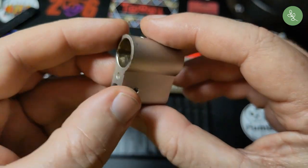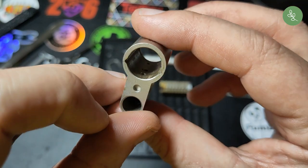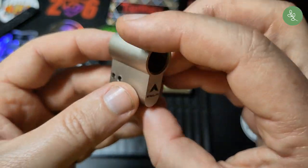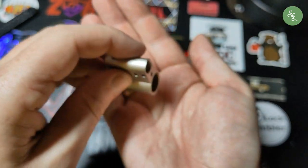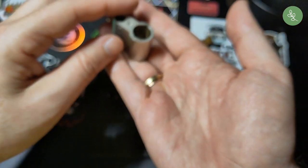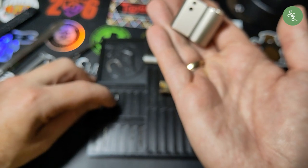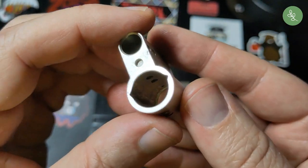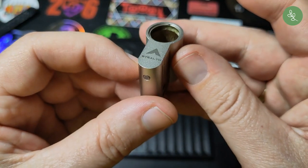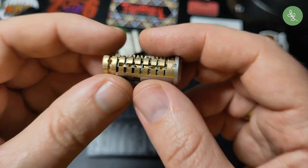Let's look at the housing. From the back, you can see the grooves for the sidebar, and that's where the two pins go. The springs are probably still in there — yes, that's one spring, and two springs. But other than that, nothing special.